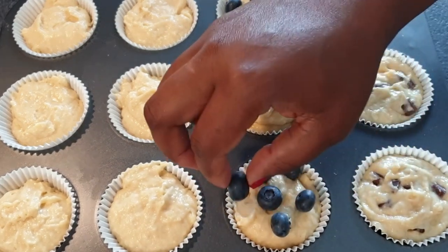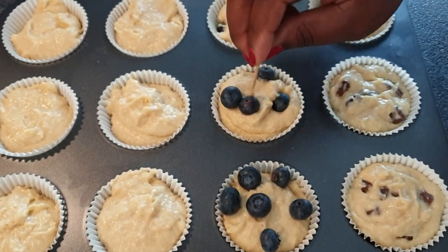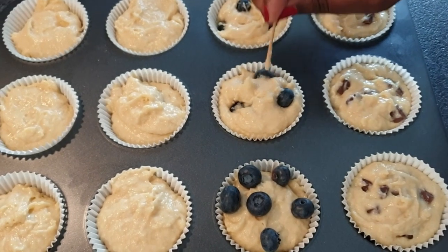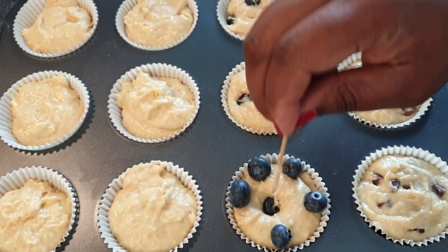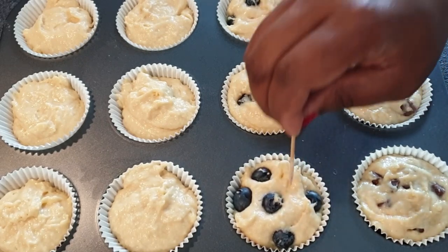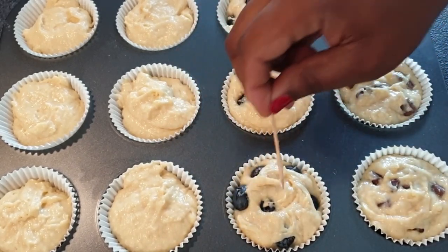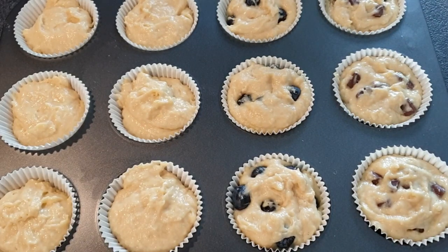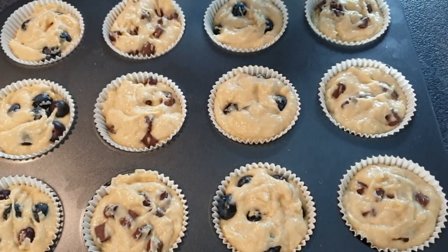My oven is still preheating at 425°F — the high heat helps the muffins rise first and gives them that beautiful dome. Let your muffins bake for about 5 minutes at 425°F, then reduce your oven to 350°F and bake for about 25 more minutes. Check with a toothpick — if it comes out with a moist crumb, they're done. Put your muffins in the oven.